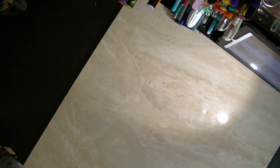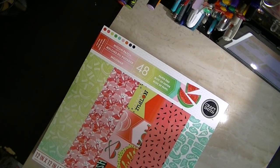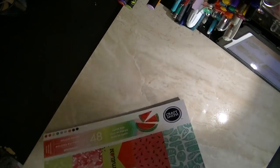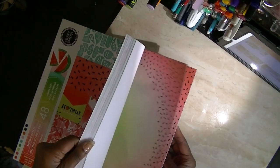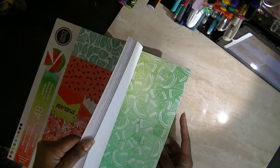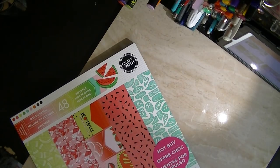I think it was Happy Scrappy 45. I think she had purchased these, and they were the hot buys. So, I did get the Melon Patch. I wasn't going to show them, but just in case you may not have seen other people's hauls, I'll show you mine.